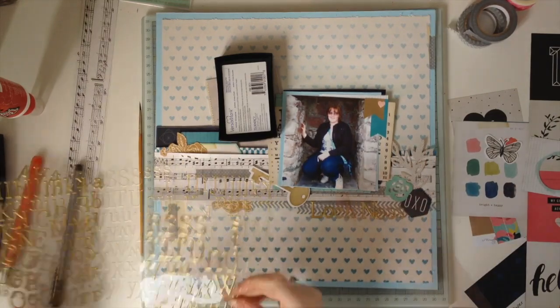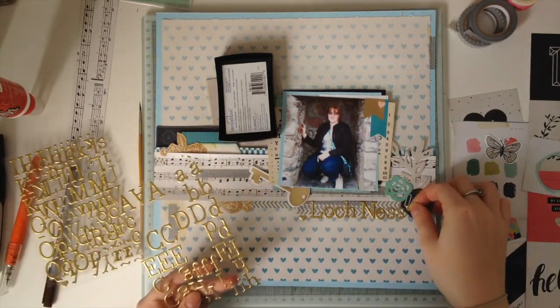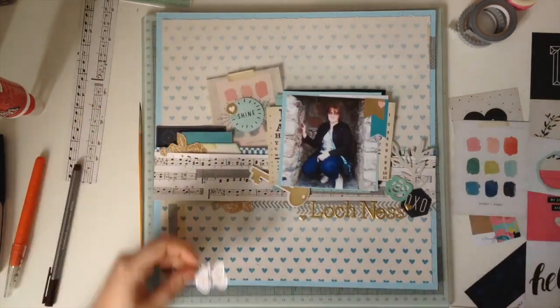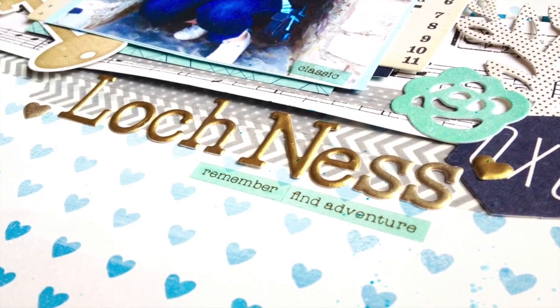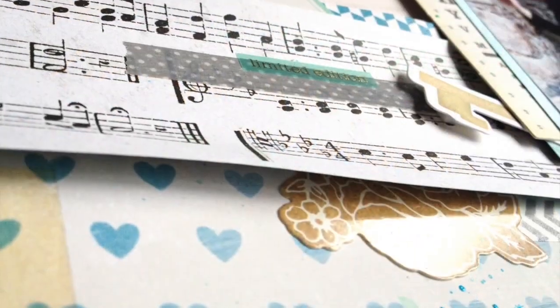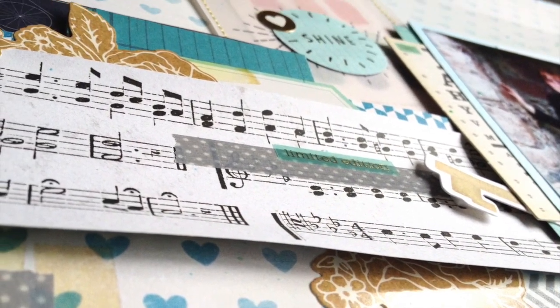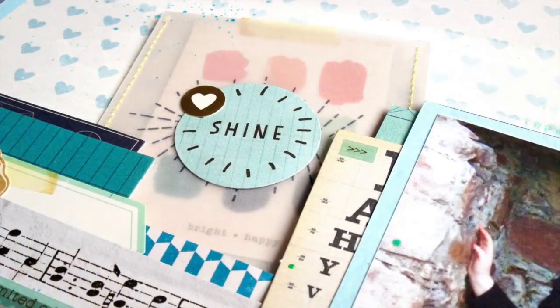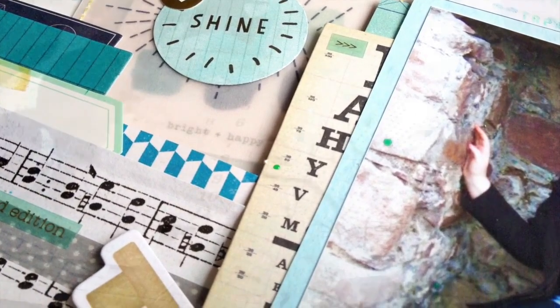My title is going to be really boring and it's just going to be 'Loch Ness' because that's where we were. I just used the Shine gold alphas there as well. So I'm going to leave you with some closeups, guys. I really hope you enjoyed this video and this process — I really enjoyed making this layout. Thank you very much and I will see you soon. Goodbye!